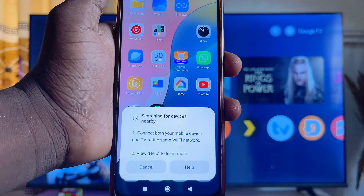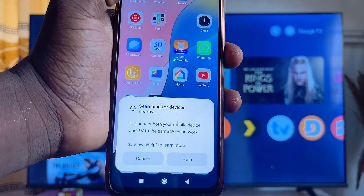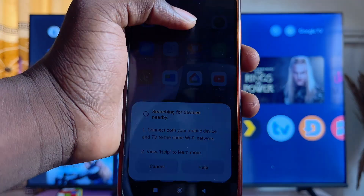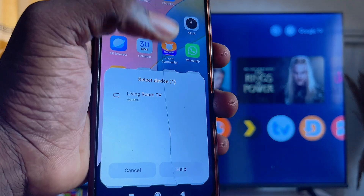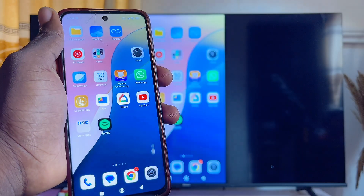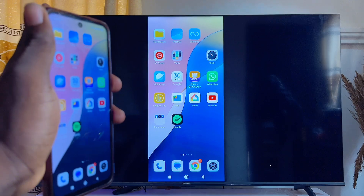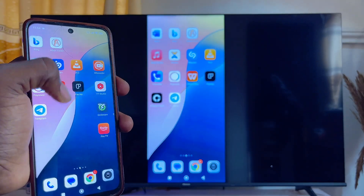Go ahead and click on Cast. Automatically, your Android phone will start looking for available TV devices it can cast to, and it will find your Google TV as one of the available devices. Select your TV and after a minute or two, your Android phone screen will be mirrored to your Google TV.